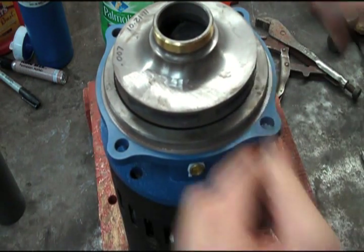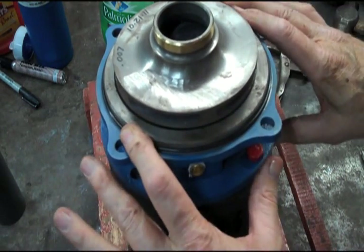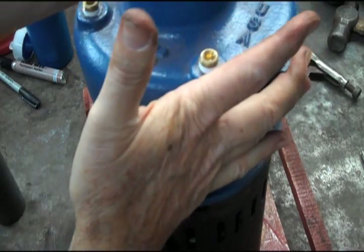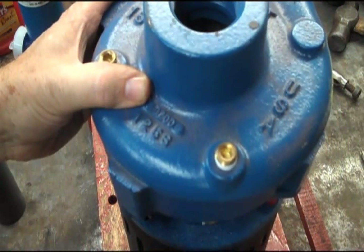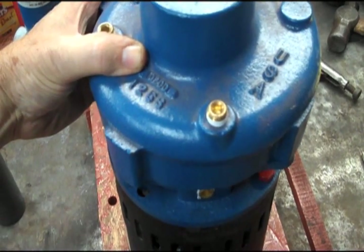The next thing in the kit is usually an O-ring or gasket, whatever it takes for that pump. This one requires an O-ring, so we're going to put that on there. Then finally, if you've got the pump out of the piping, you'll put the casing back on. If this part is still in the piping, what you will do is slide your rotating assembly into it and put your casing bolts back on.